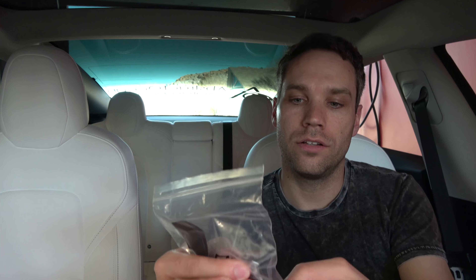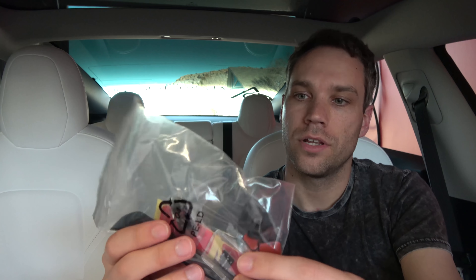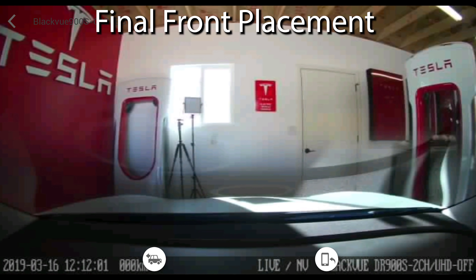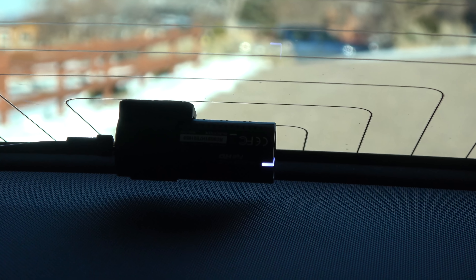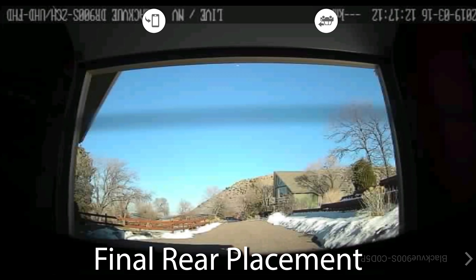Also in the box: a cigarette lighter plug, a spudger for moving panels to hide wires, an SD card reader, an SD card (which varies depending on which model you get), some wire clips, and two big adhesive stickers. Everything you need for install is in the box. I went ahead and plugged everything in to test placement — I used a heat stripe in the glass as a level for the camera, with the actual lens right in the middle of the glass.